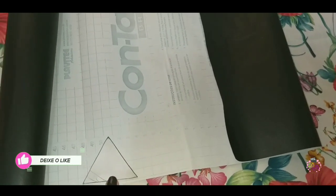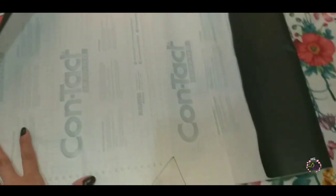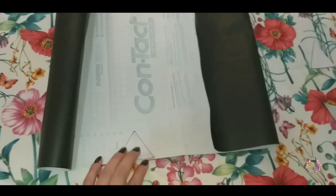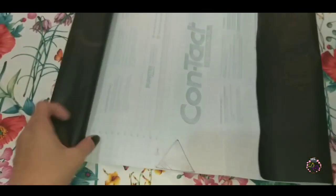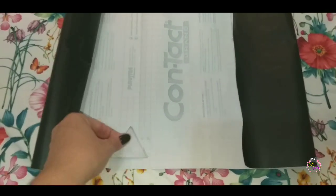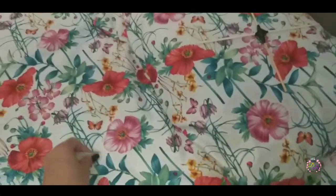Ia riscando aqui atrás, porque o papel contact ele vem pra você fazer os desenhos aqui atrás e depois cortar. Eu comprei dois metros — sobrou isso daqui pelos que eu já cortei. Não sei se vai dar, mas depois eu conto pra vocês. Eu ia riscando, fiz vários, um do ladinho do outro pra aproveitar o espaço. Depois recortei e deu tudo isso daqui. Eu quero dar uma repaginada também — depois vocês vão ver até o final do vídeo.